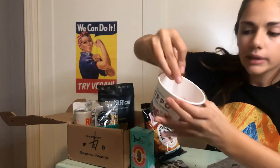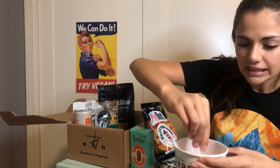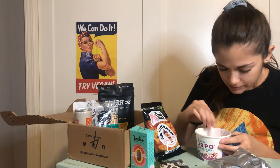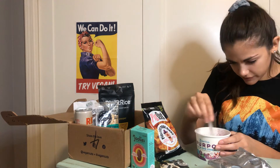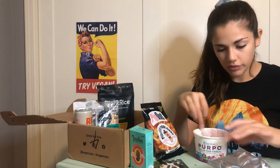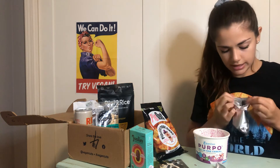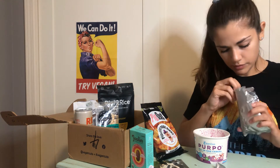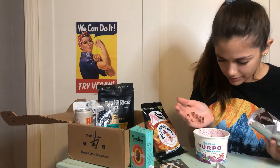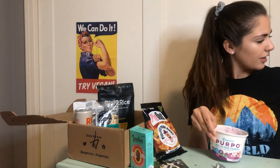Now I'll mix that in. The oat milk doesn't have much of a scent — I was expecting grape, I guess. It does not have a grape scent. It keeps splashing everywhere. Now I'll pour the granola in — purple granola. Look at that. Granola is in. Let me mix it around to get my cereal evenly coated. Check that out. Have you ever seen purple cereal?